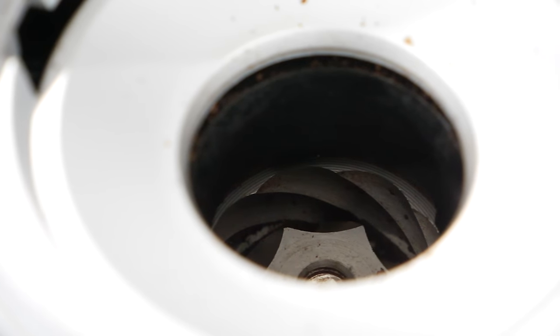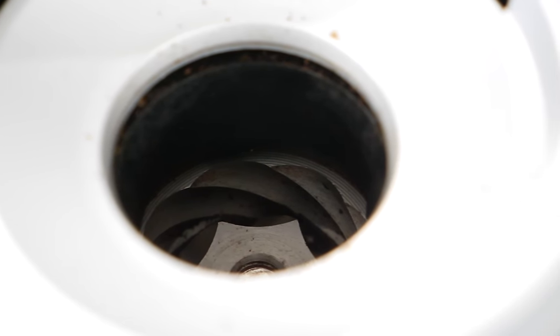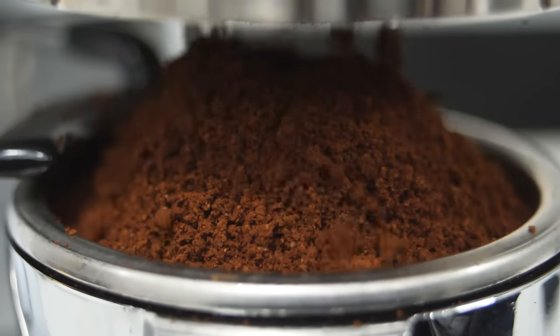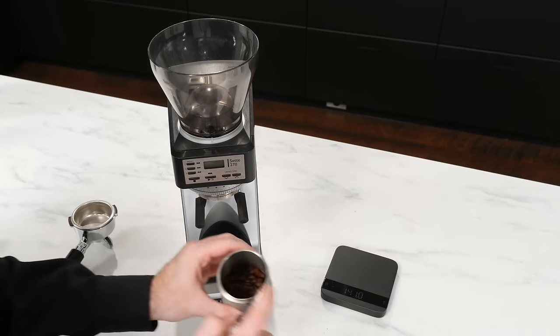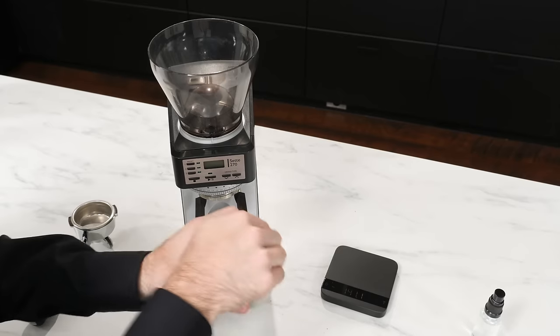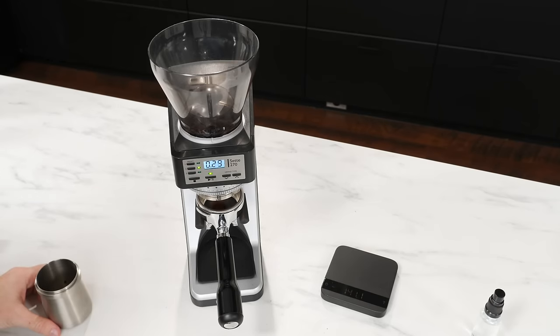The other half of the equation is the revolutionary design in which the outer ring burr rotates while the cone remains stationary. Coffee simply falls straight through the burrs with nothing but static preventing them from landing in your portafilter. A quick tip: lightly misting your beans with water through a process called the Ross Droplet Technique, also known as RDT spraying, will eliminate the static generated by grinding and assure that all of your grounds end up where they should.